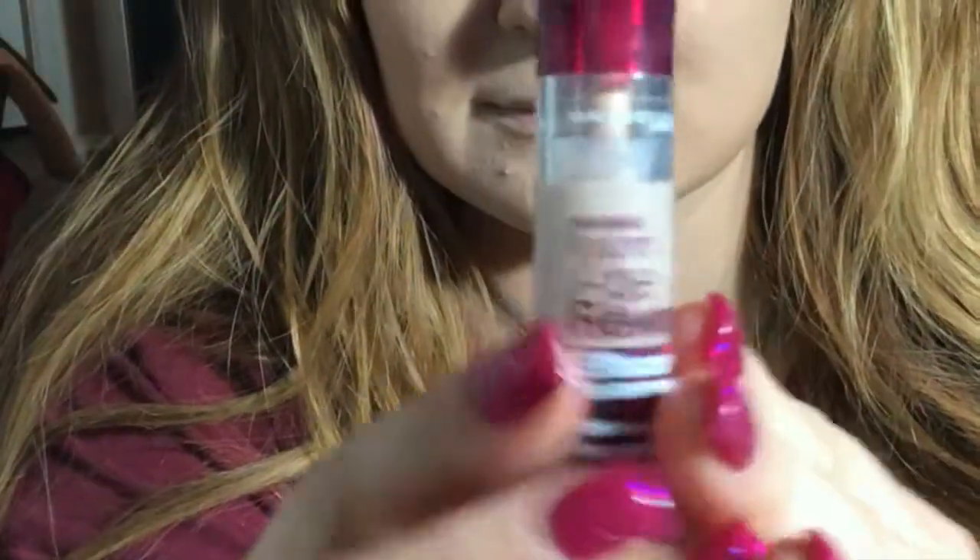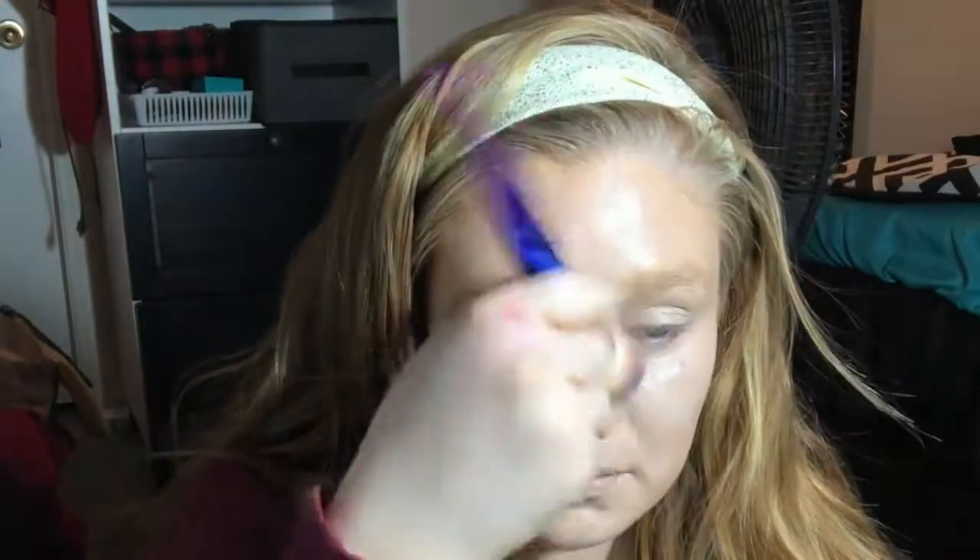I'm going to be going in with my Maybelline Age Rewind Concealer again in the shade Fair Clair 110. I'm putting that under my eyes, in my smile lines, on my forehead, the bridge of my nose, and on my chin to brighten the center of my face. I really like this concealer because it's very healthy looking and not too drying, especially if you're trying to achieve a glowy look. And I'm taking a modern beauty brush to blend that out.